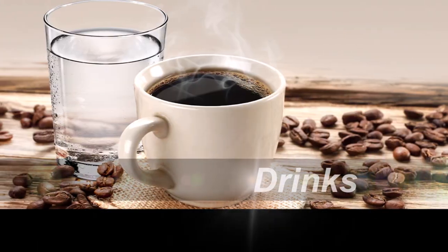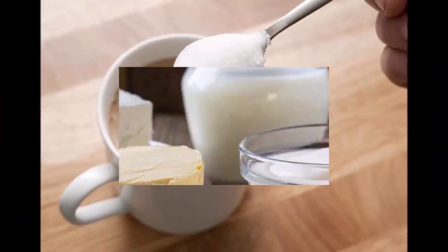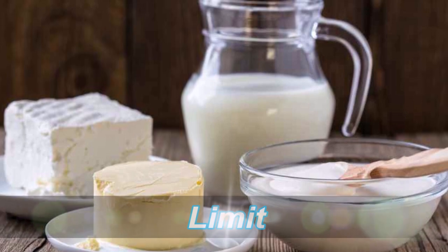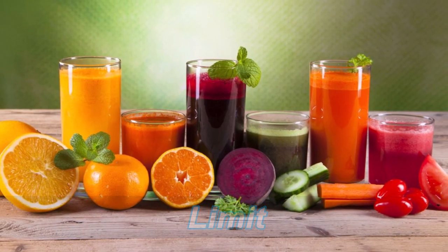Drink water, coffee, or tea. Skip sugary drinks, limit milk and dairy products to one to two servings per day, and limit juice to a small glass per day.